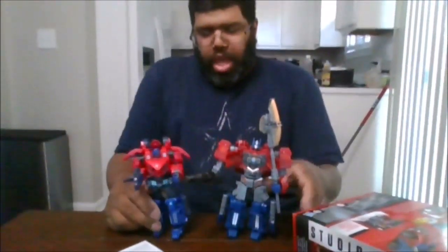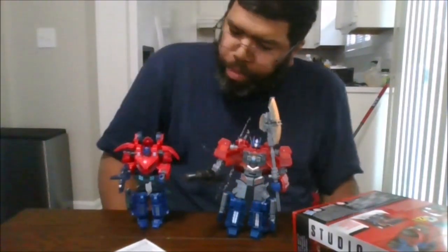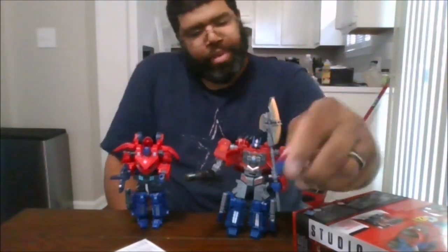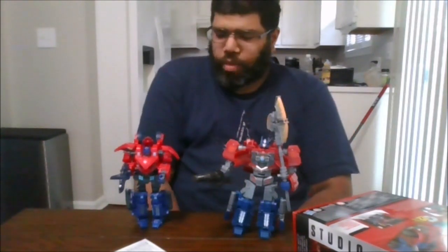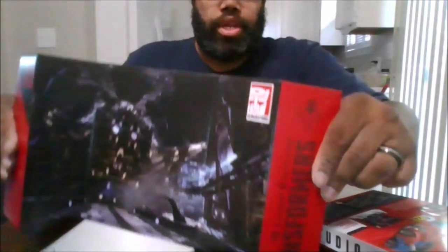He also does come with an energon axe, which is wonderful. The posing is awesome for this figure. Here he is compared to the original War for Cybertron Optimus Prime — this is a big improvement. My only downside is that his left hand comes off too easily and doesn't stay on very well, it pops off very easily. But I definitely like this figure a lot more than the original, so this is a must-own. It also does come with a backdrop from the Fall of Cybertron game, which is nice.